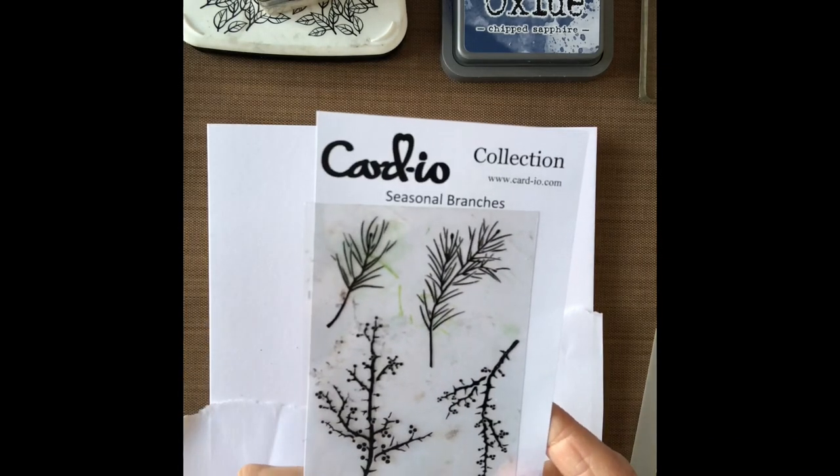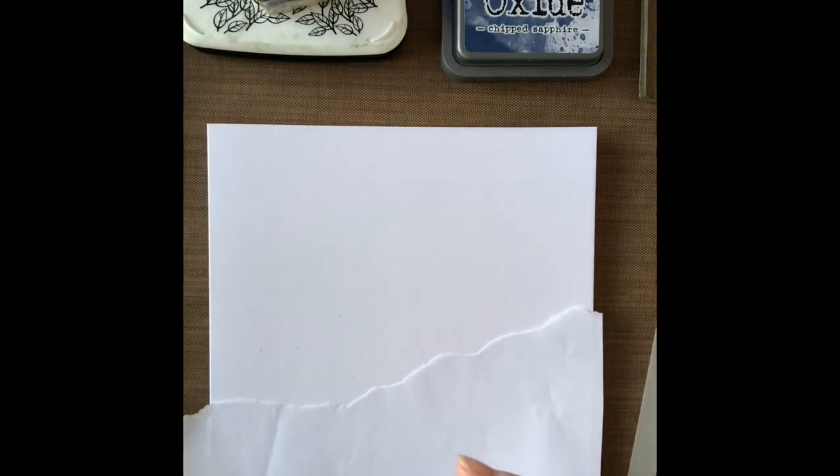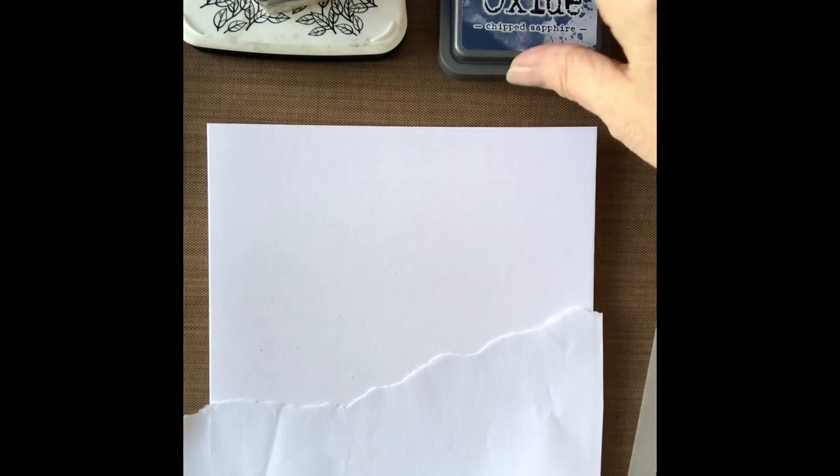I'm going to be using the seasonal branches collection for this and also the mouse from the magical Christmas collection. As always I'll put a list of everything I used in the comment section of the video. So I'm going to get straight on.